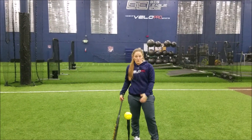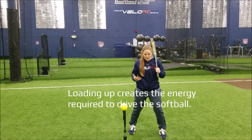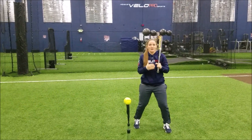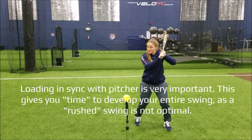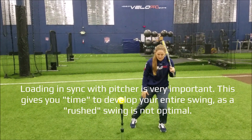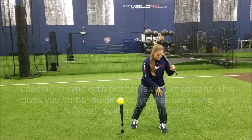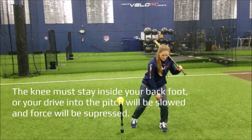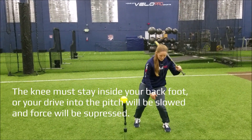The first thing is a load. We want to make sure our load is really, really good. We want to make sure we're loading into our backside. A lot of the times when a pitcher is coming back, things vary with timing. I want to make sure that I'm rocking back to load this backside to come forward. I like to bend my back knee, and I don't want this back knee to come over my back toe — I want to make sure this knee is inside my toe at all times.